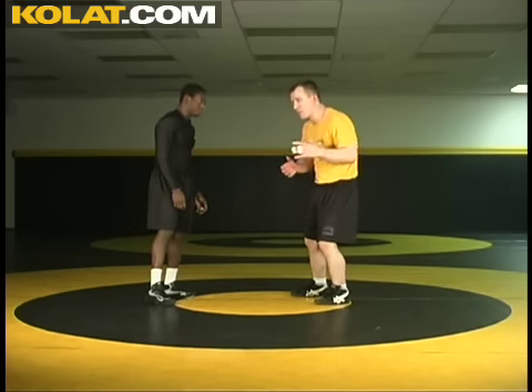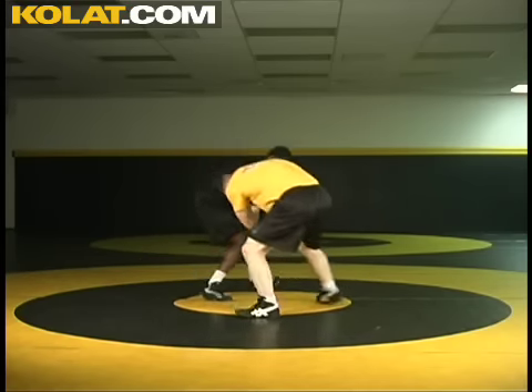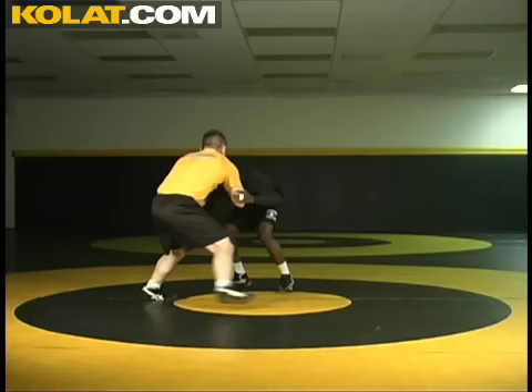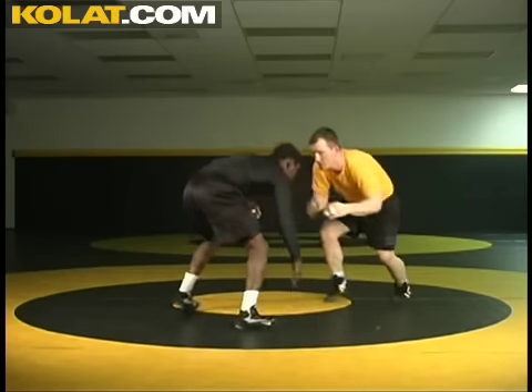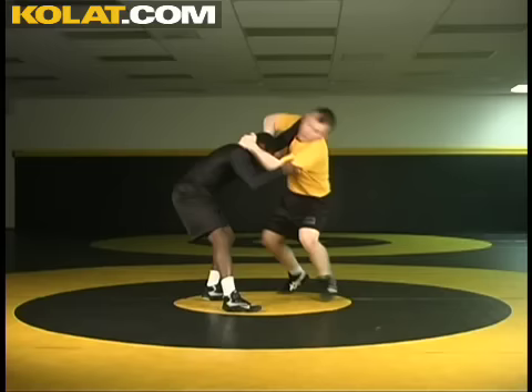Just going through what we've covered right here: he collars, slip, circle carry his head, outside rip, throw by.